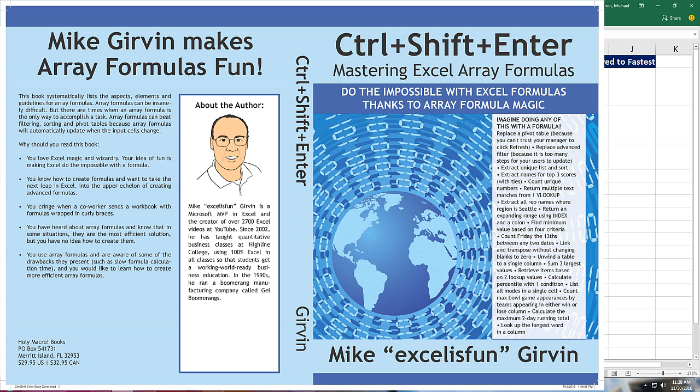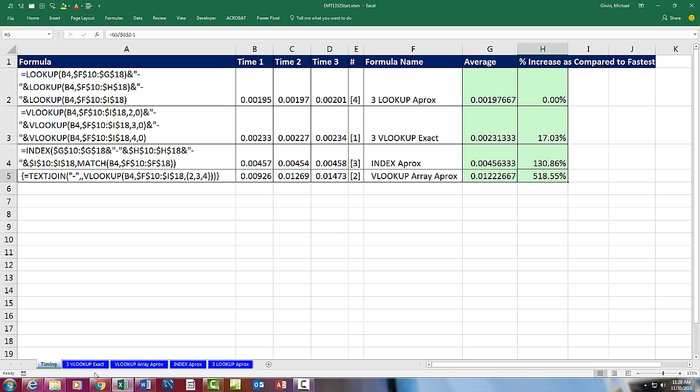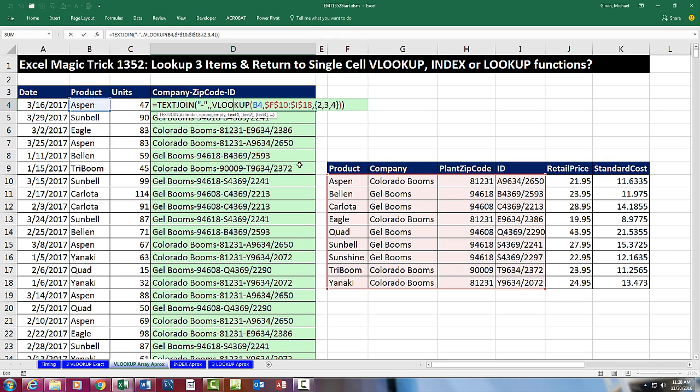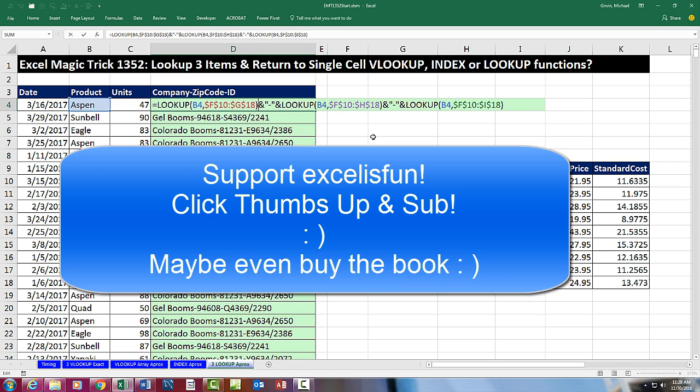I actually wrote a whole book called Control-Shift-Enter: Mastering Excel Array Formulas, where I teach from beginning to end about array formulas and do a lot of timing analysis. That was a lot of fun. We saw three VLOOKUPs with exact match, a VLOOKUP with a function argument array operation, INDEX doing an array operation across three columns without a special keystroke, and three LOOKUP functions with approximate match. We'll see you next video.